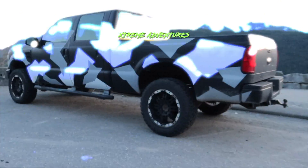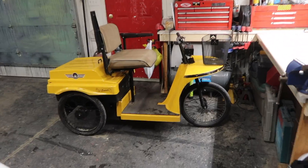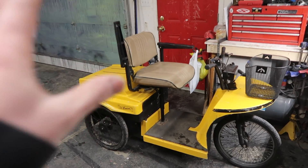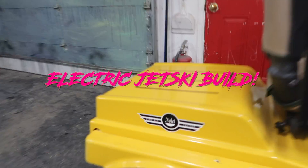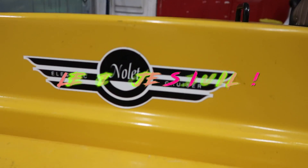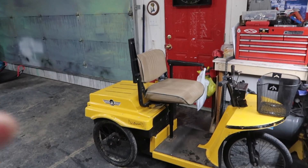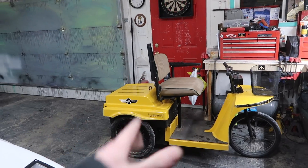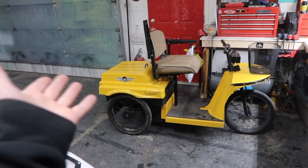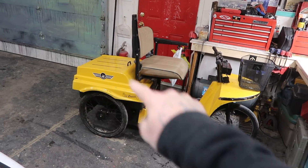All right guys, so this is it — this is going to be the base for our project. It's an electric tricycle made by — I don't know how to pronounce it — Nolet, Nolay, they're made in Canada. It's powered by two deep cycle marine batteries, it's got a hundred kilometer range, and top speed is I think 25 kilometers an hour, that's what they're claiming.